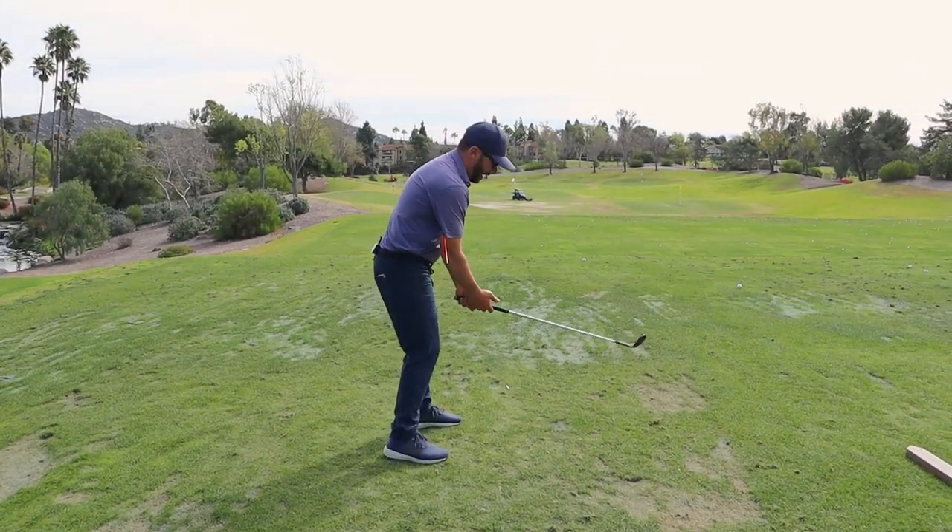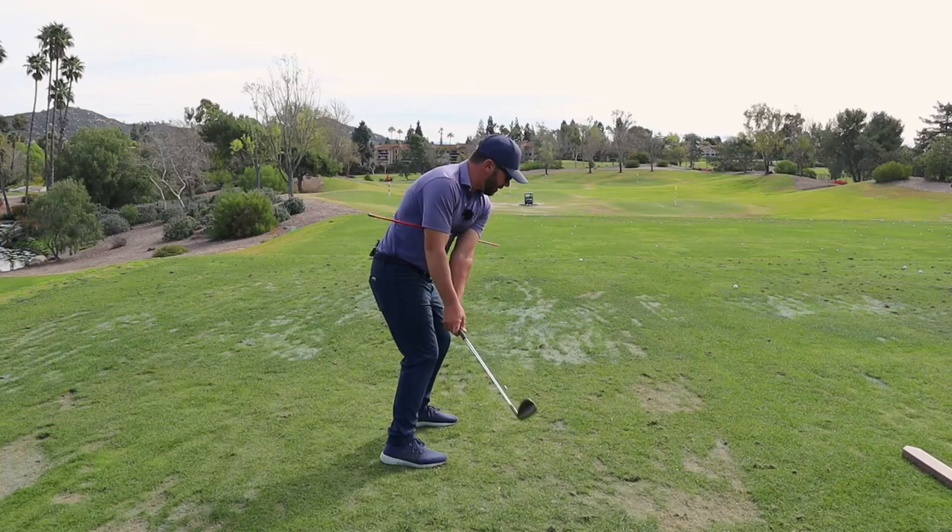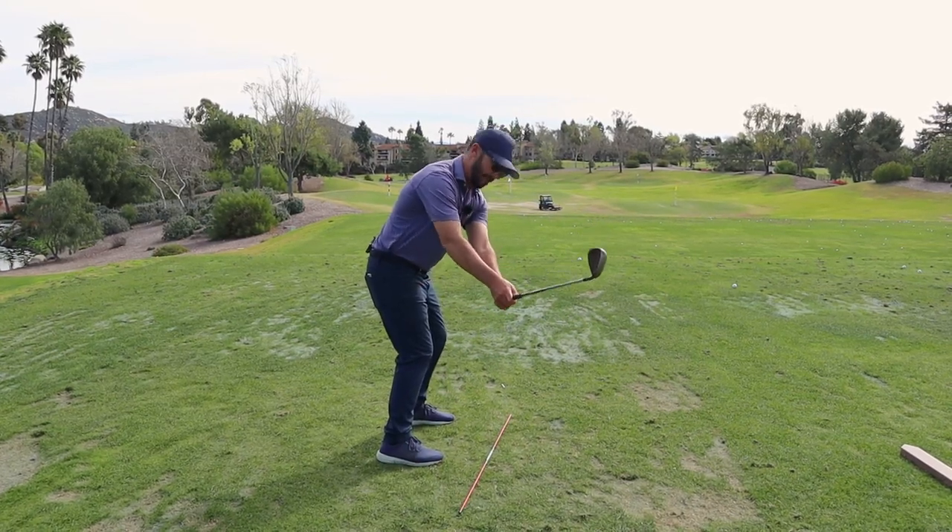This is going to guarantee right here that the hand path stays connected to that of the body's rotation. It's not going to let the golfer get their hands out to get the club out.